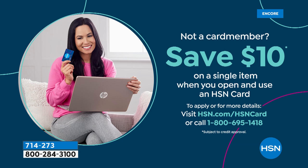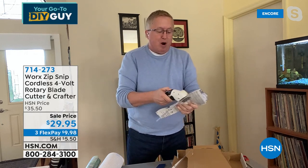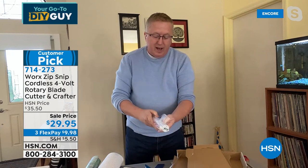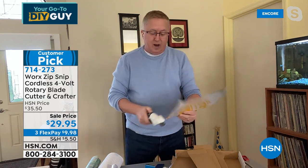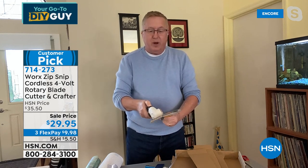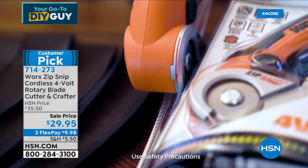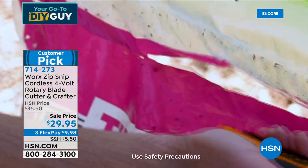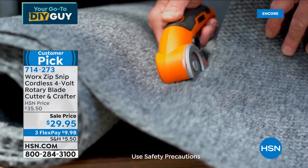Matt is making mincemeat out of this clamshell packaging. They call it clamshell because it's made so people can't take products off a retail shelf — it's designed to display the product. But when you get it home, you want to get it cut open quickly. The Zip Snip is the way to do it. No more box cutters, no more needing brute strength with regular scissors. This is the great equalizer. Even for pizza boxes — all that room in your recycling bin — you'll cut it down in seconds.